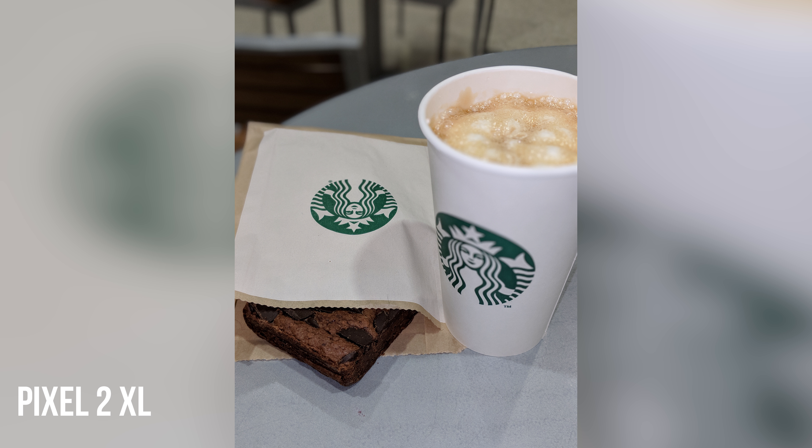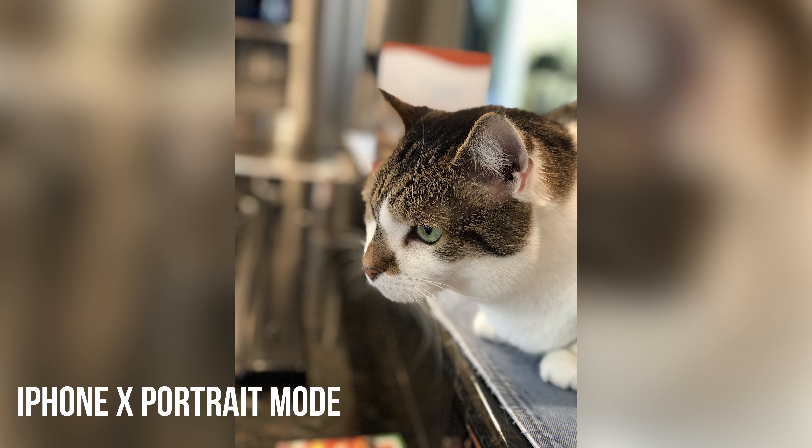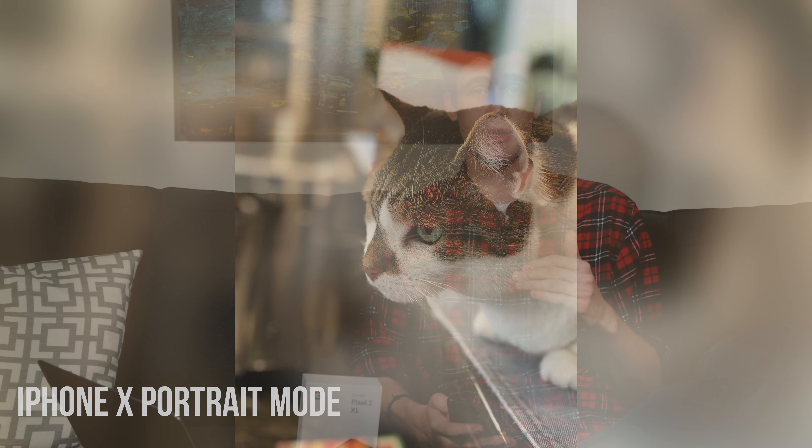The portrait modes are actually so much better than Apple's. It's accomplished with software rather than Apple's dual-camera hardware approach. The blurred edges — the fake bokeh applied to these images — is so much better on the Pixel than it is on the iPhone X.